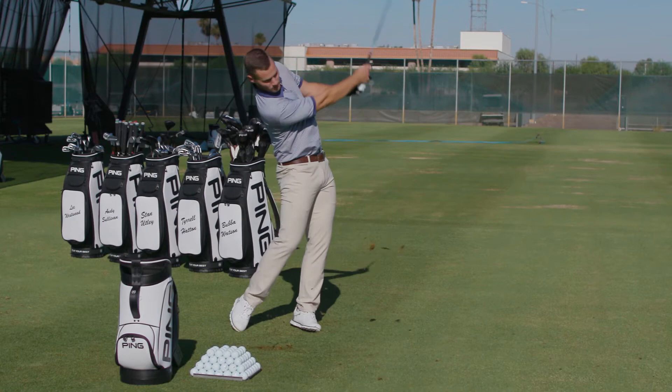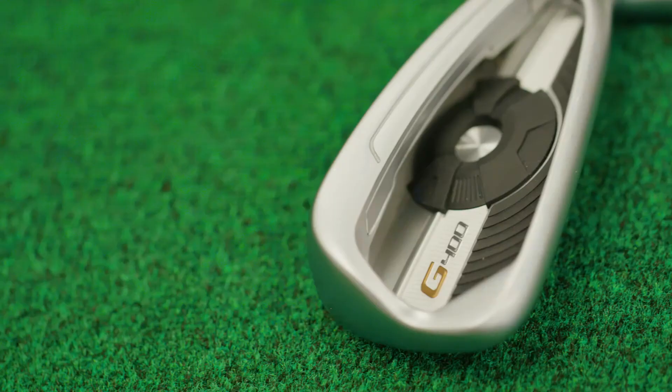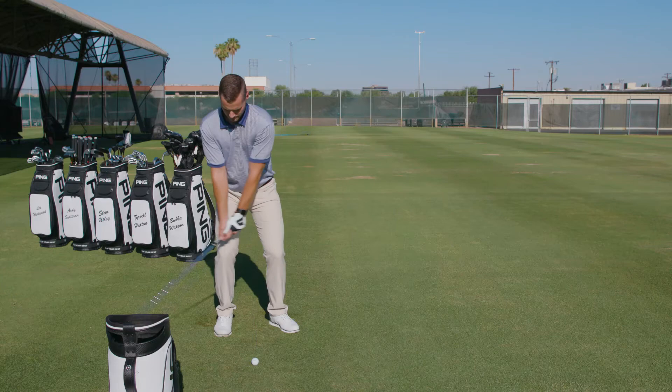When they hit it, what they're finding is the ball is going both higher and further without increasing the spin rate, and that's the result of our Cori technology — the top rail undercut on the G400 — which produces a face that adds to your launch angle during impact.